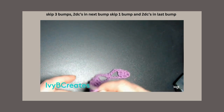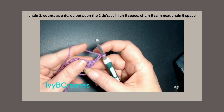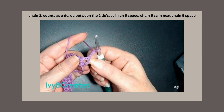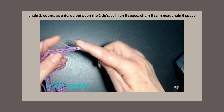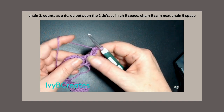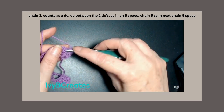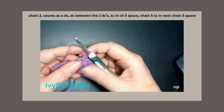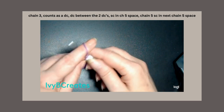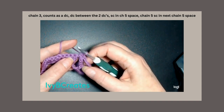The next 2 rows are your repeating rows. You will always start with a chain 3 — 1, 2, 3 — that will always be a double crochet. We're always going to work right in between the 2 double crochets below — it's like a V-stitch without the chain. We're going to work right down in there, and that makes our 2 double crochets. Come over here, split these 2, and put 2 double crochets in there. Then single crochet in the chain 5 space, chain 5: 1, 2, 3, 4, 5, and single crochet in the next chain 5 space.